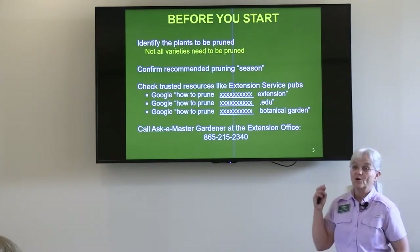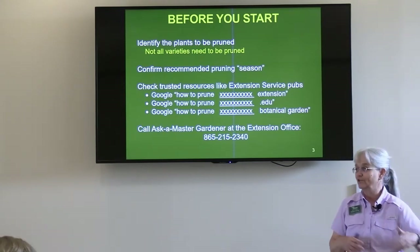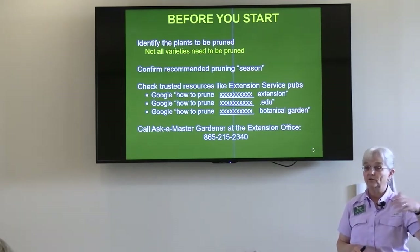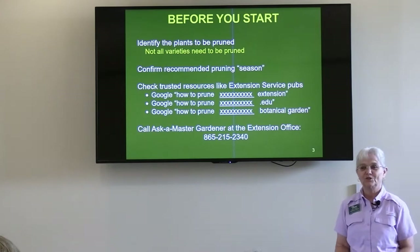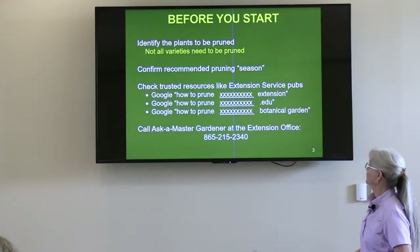My third option, if you've got some really rare species that extension service has never written about, try some of the botanical gardens — the likes of Missouri Botanical Garden. Some are better than others, but that would be my third option. And then if you're still striking out, call the Master Gardeners — we'll help you figure it out.